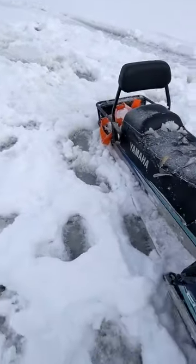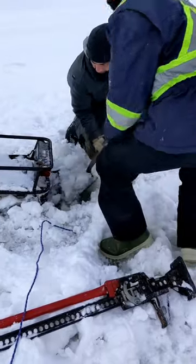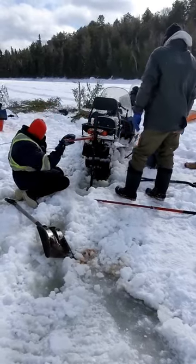Snowmobile frozen in the lake. How do you unstuck it? First you dig down to the solid ice to put a jack. Place the jack and you jack it up close above the slush.